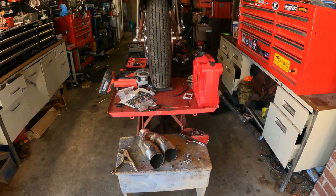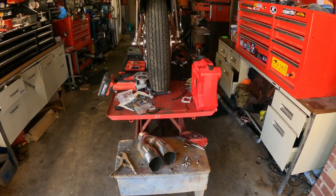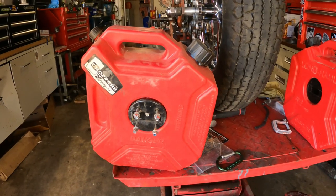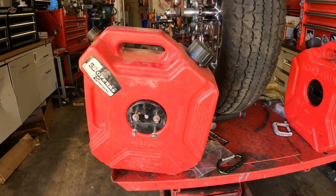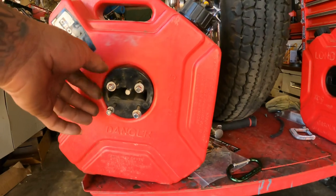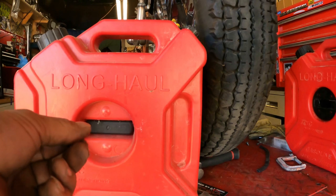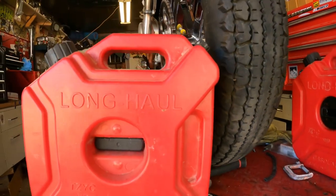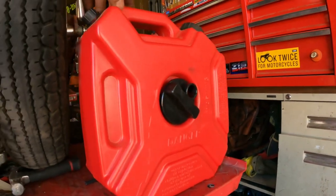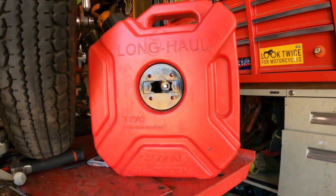I'm going to try to figure out how to mount my reserve gas tank because I think my gas tank is going to be about 2.5 gallons. What I had on Shovelicious was a sissy bar mount style gas tank reserve — it used this to mount to the sissy bar and then it just screwed right in and held to that point right there. I went ahead and got me another one for this one and it's got a different mount style on it, but it's basically the same.